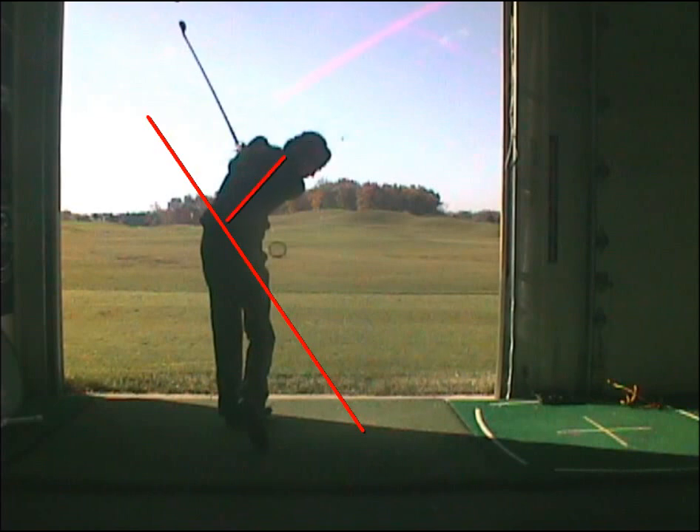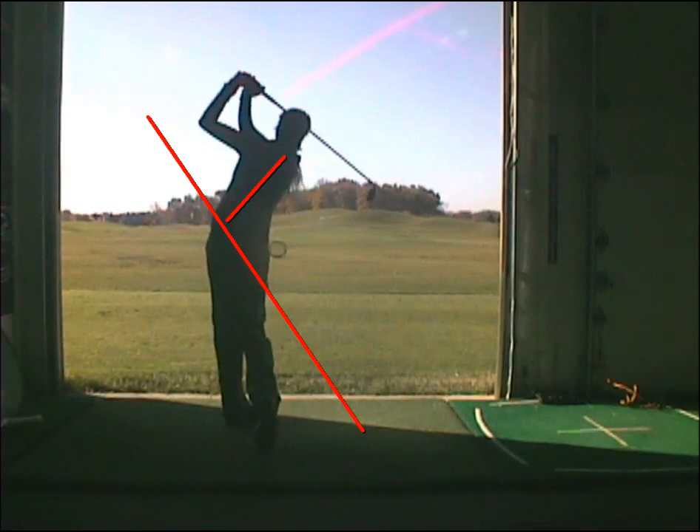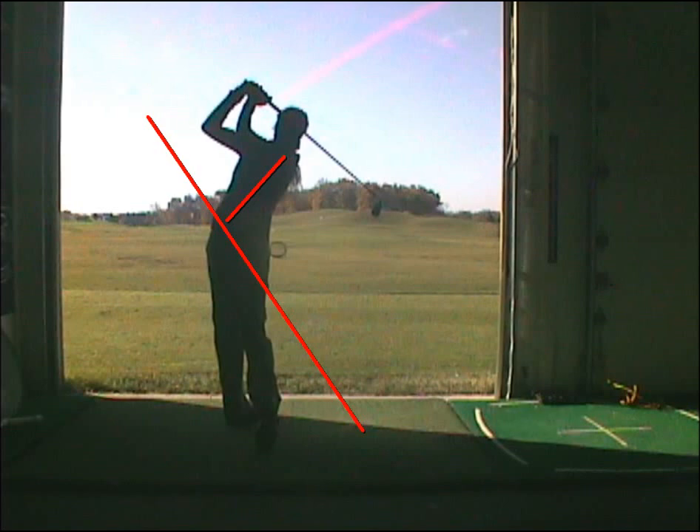The exit plane should be relatively close to the original plane and through to a good finish. Seeing the bottom of the shoe, the weight has transferred to the front leg. Pause and wait until your ball lands. Hold that finish, feel the weight on your left side, and enjoy your shot. Hold that finish, feel the weight on your right side.